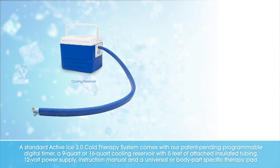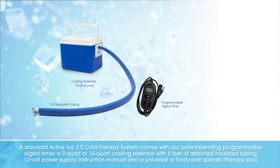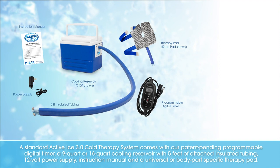A standard ActiveEyes 3.0 cold therapy system comes with our patent-pending programmable digital timer, a 9- or 16-quart cooling reservoir with 5 feet of attached insulated tubing, a 12-volt power supply, instruction manual, and a universal or body part-specific therapy pad.